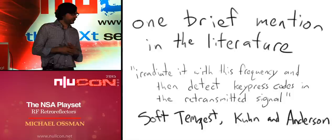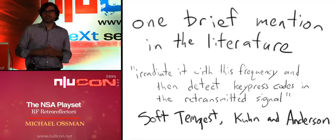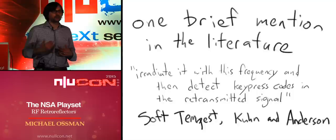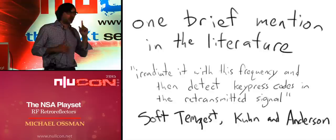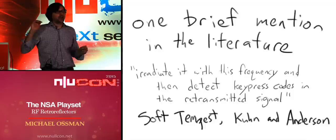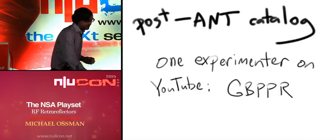The one brief mention I found in an academic paper was based on a declassified East German document from the 80s. It said they could irradiate a keyboard cable with some frequency and then detect key press codes in the retransmitted signals. Interestingly, it doesn't say anything about any implant installed in the cable — so it's possible the technique described was a radar attack against an unmodified device with no implant, which is highly interesting to me.